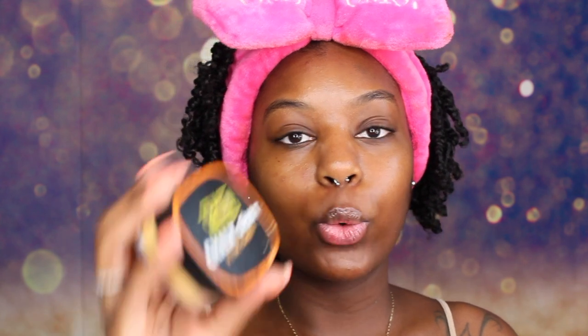Okay you guys, so my face is already washed and moisturized. So now we are going to take the crayon case chalk dust in the shade N and we are just going to apply this all over our face. A really, really thin coat, not too much. Just like this.